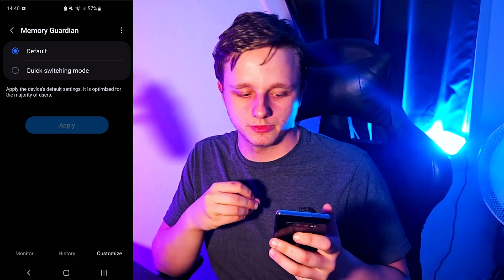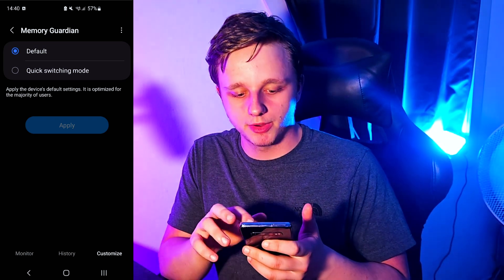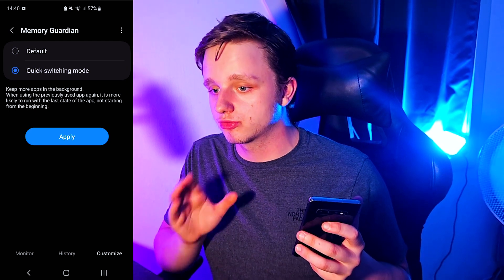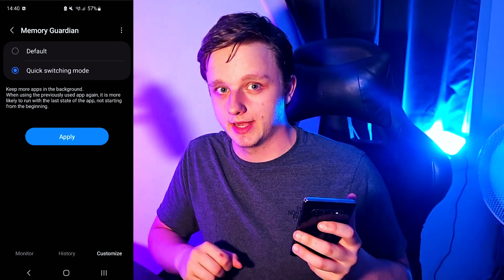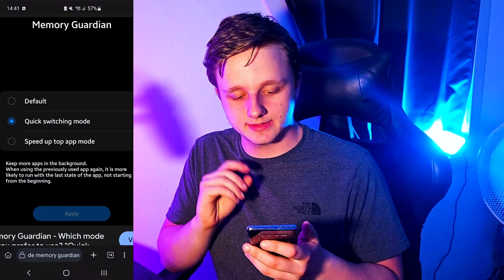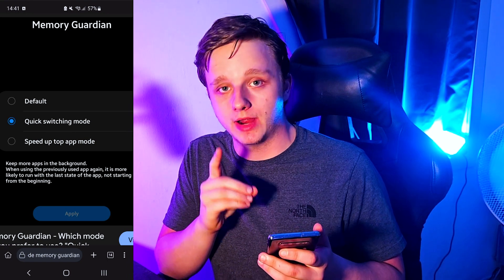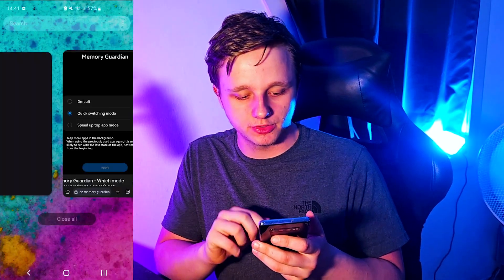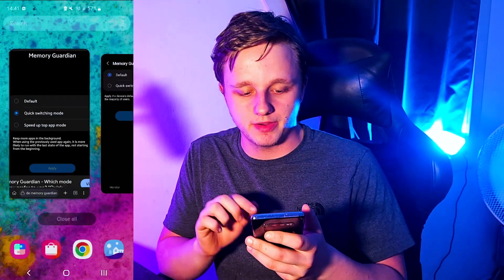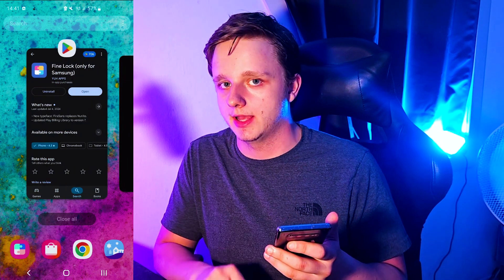Afterwards you can go to Customize. Your phone might have two options — this S10 Plus only has one because it's a simpler device. You can see 'Quick Switching Mode,' which keeps more apps in the background and reduces reload times when switching between apps. There's also 'Speed Up Top App Mode,' which allocates more memory to the currently active app for enhanced performance.